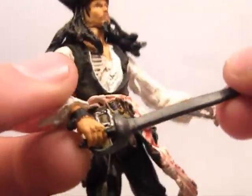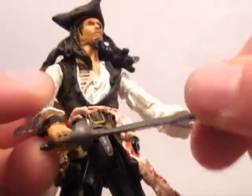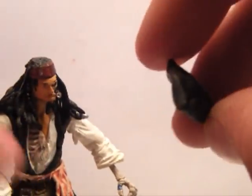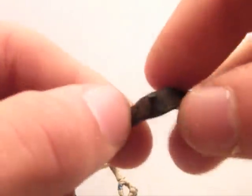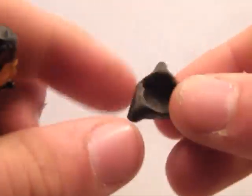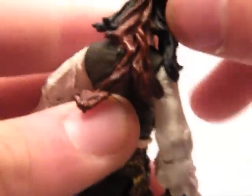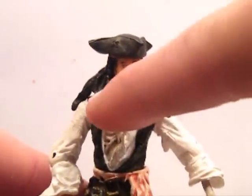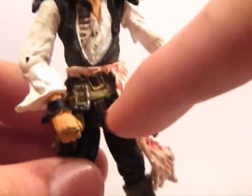It comes with a sword which can fit in both hands. The hat is removable — it fits on properly with that little notch there. The detail is quite good; you can see all the beads and the hair, and the rings, and everything on the belt.